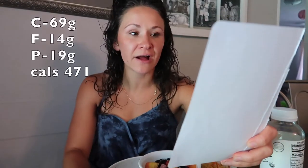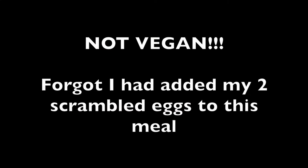Meal number two totals: 471 calories, 69 grams of carbs, 14 grams of fat, and 19 grams of protein — 19 grams of vegan protein. I'll see you guys back at dinner time.